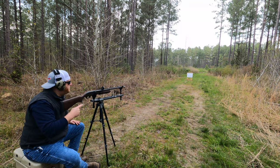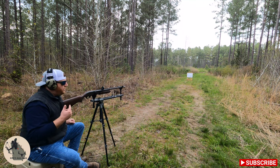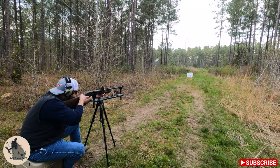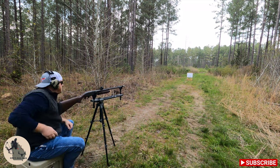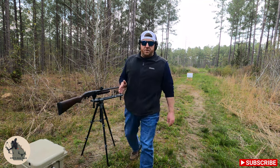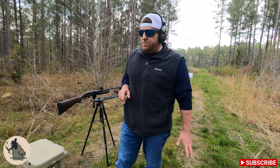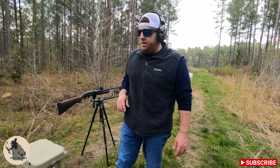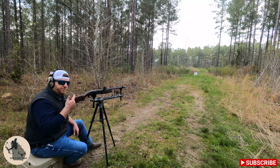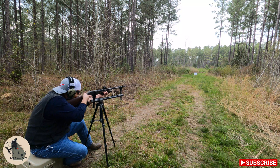We're set up right at 15 yards with a dot right in the center. We've got a target load, we're going to see where she lands. It's perfectly centered but a little bit high, so we're going to shoot it again at 30 yards and see how it looks. Second round of bird shot at 30 yards — 15 yards looked really good, let's see what she does.